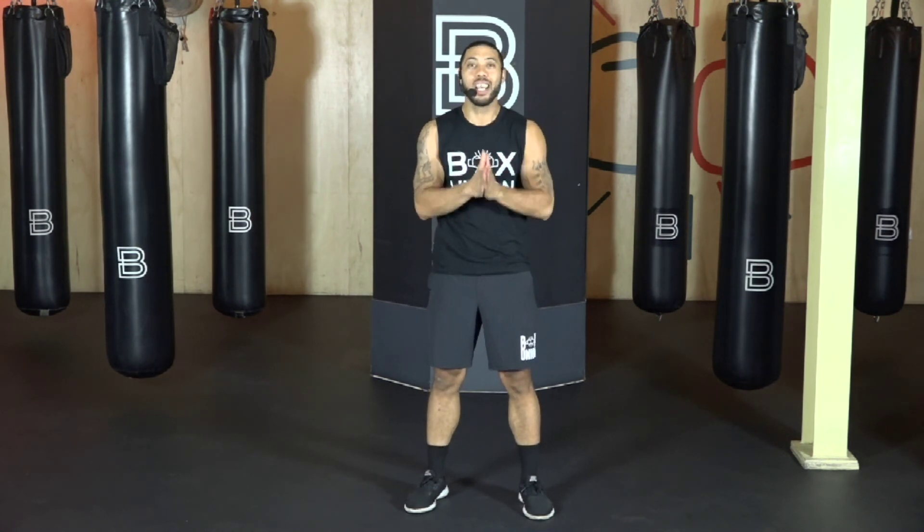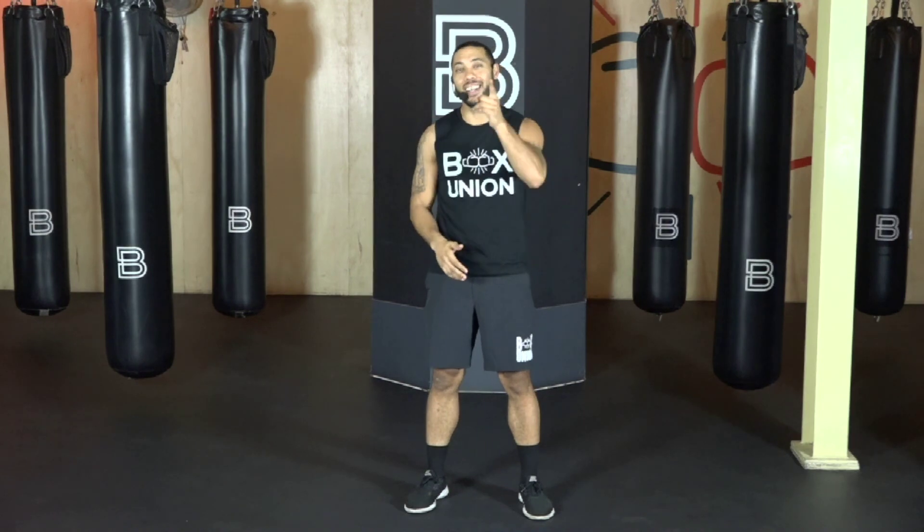Beautiful, BU. Hopefully that helps you out. Put those punches together, keep practicing, and then move on forward down the line of punches. We'll keep giving you all this great content. My name is Coach Justin, and I can't wait to see you on the next one.